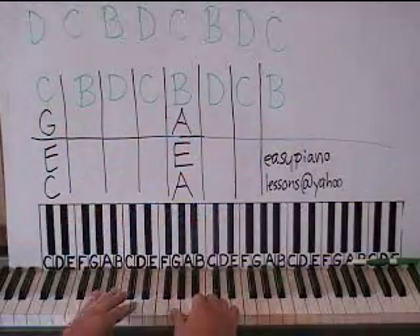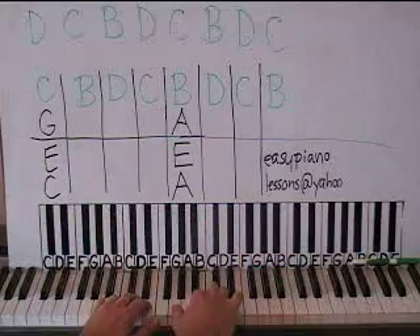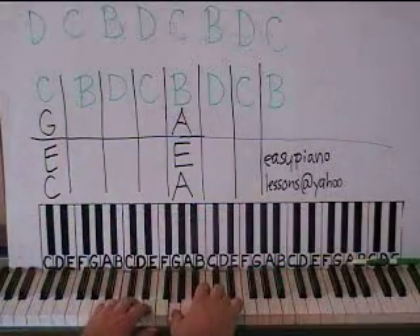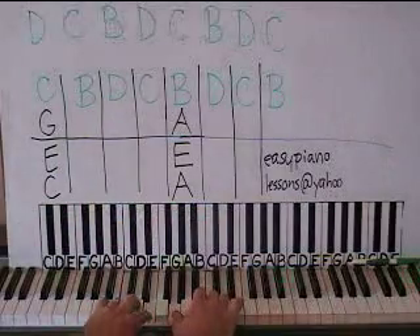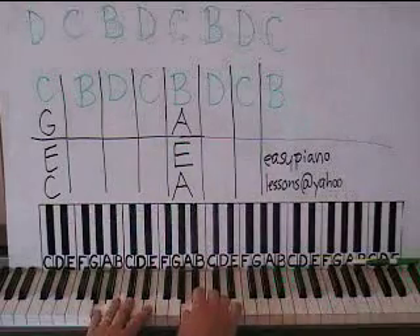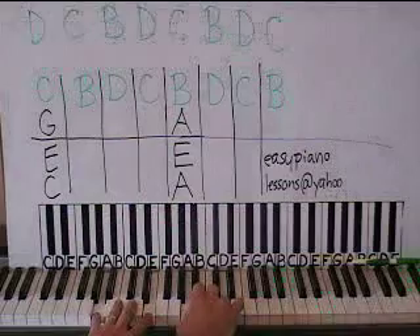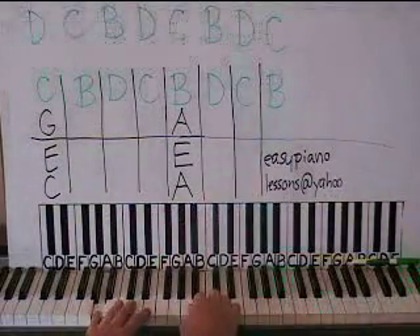So this whole first line goes: first box, now B — same chord — then we go to a D, then to a C, same chord. Change chords, go to A minor, and then we have a B on the top. Then the same chord with a D on top, then the same chord with a C on top, then the same chord with a B on top.